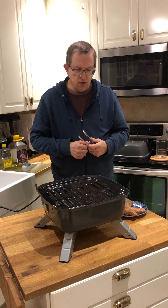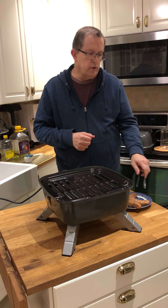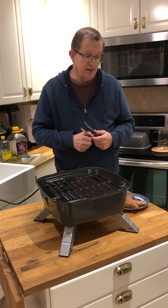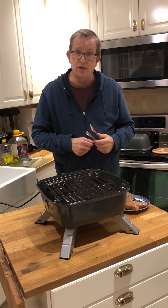Tonight we're going to cook a couple of these wonderful mild Italian sausages and we'll see how they cook up. We've put some canola oil on the sausage because it has a high flash point, and the oil is supposed to be applied to the food rather than the surface of the grill.